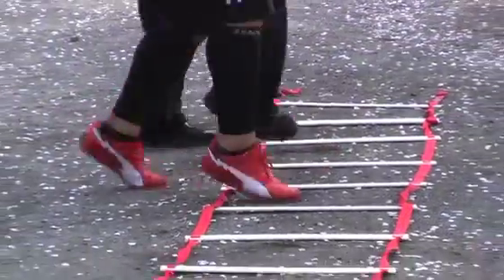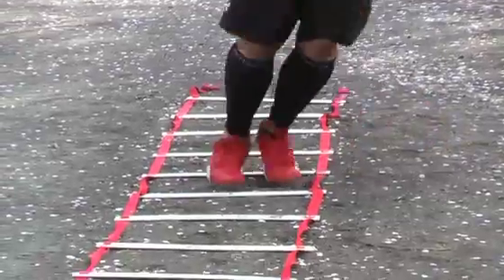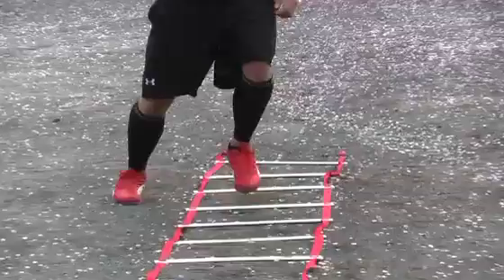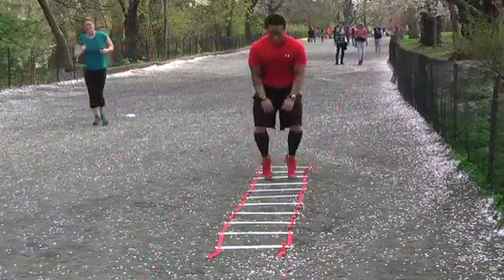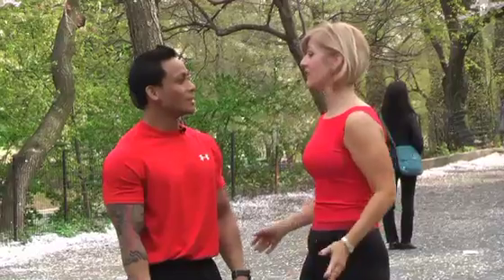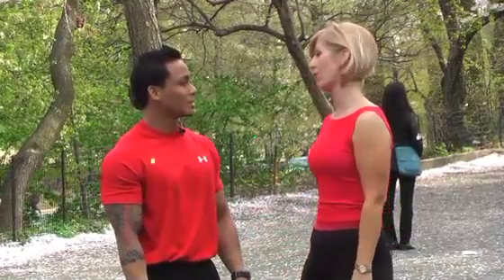These advanced agility drills are fantastic training for coordination, flexibility and speed in all-dancing sport training, incorporating every muscle in your body. Thank you so much, BJ. The agility ladder drills were really hard. It was advanced and just wonderful.